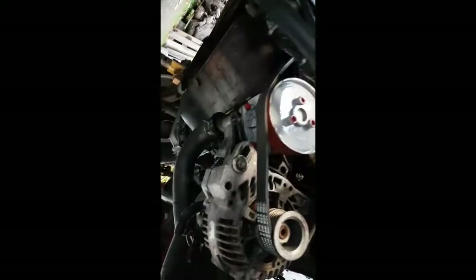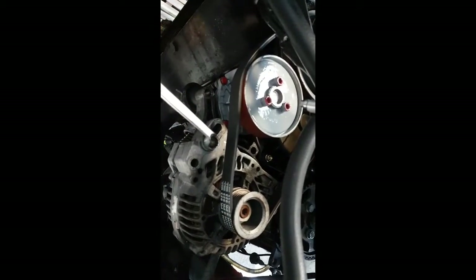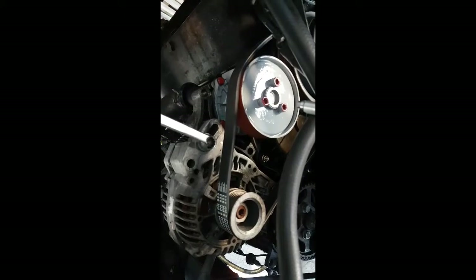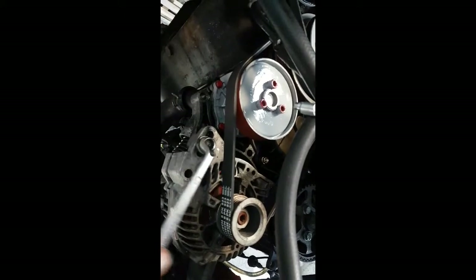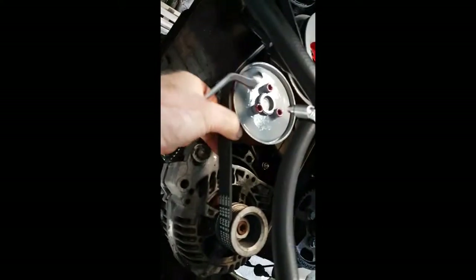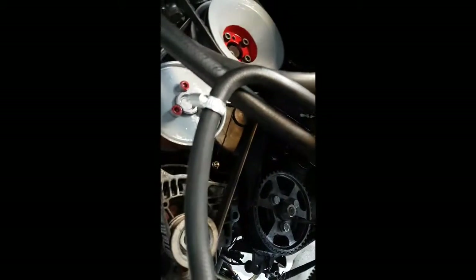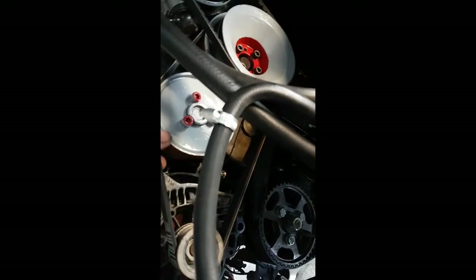Now we've got to tighten the alternator belt. Because we've done these up earlier on the alternator, as you release them you can see the tension - see the tension on the belt. So you loosen that up, that's tensioned up, and I'll do that nut up and the one up there. That's 13mm. And then that's done.